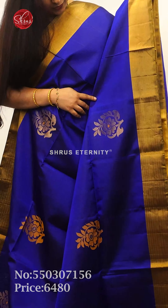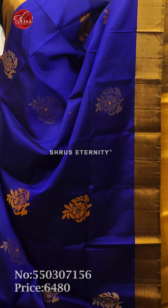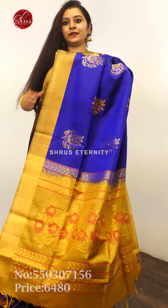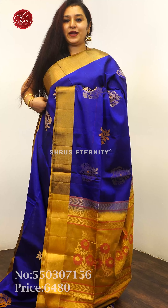Next we have a blue with a gold combination — a very pretty color combination. Gold zari borders on either side of the saree, and the whole body has zari and thread woven butas all over. A beige color zari pallu with floral patterns and a plain beige color blouse, priced at 6,480.